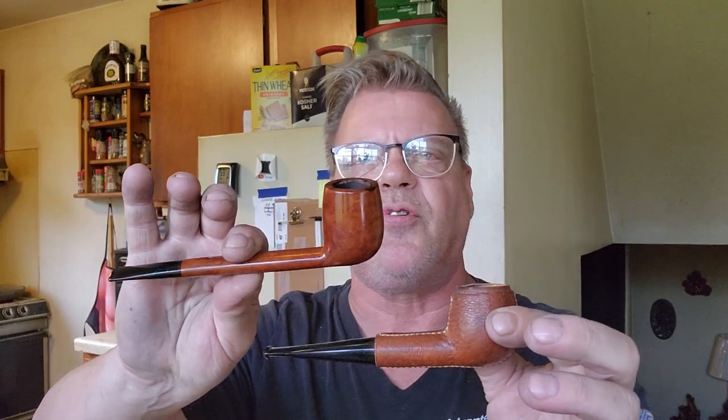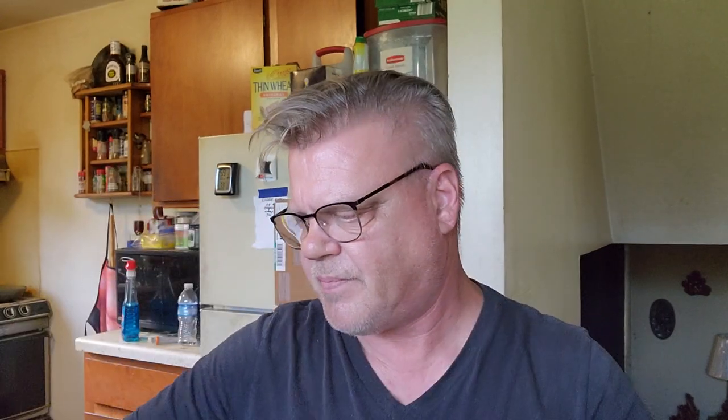I'm buying pipes for people that are budget-minded. You can get two great pipes. They're all going to get ghosted. Let's move on to our next box — we'll be right back.